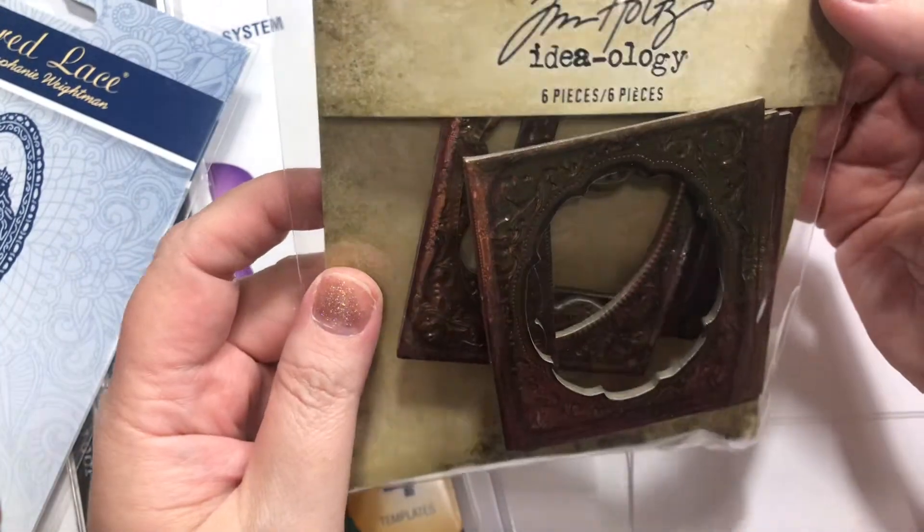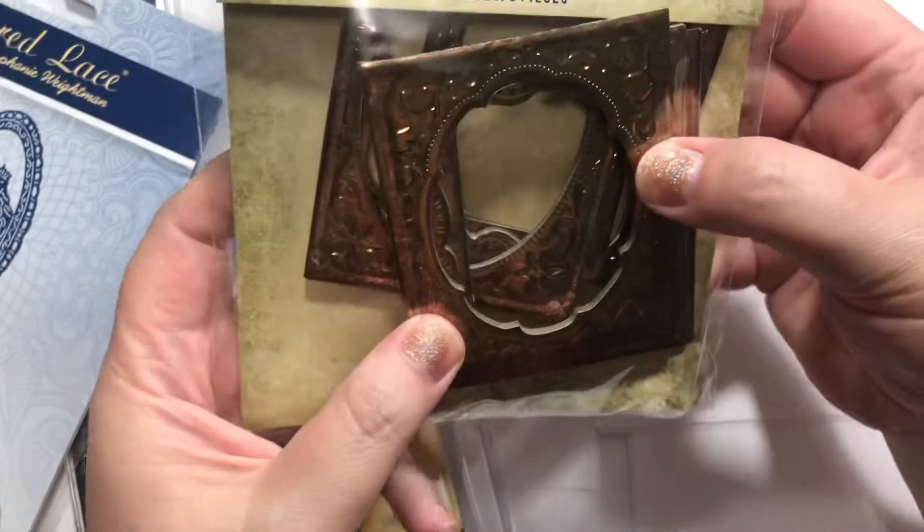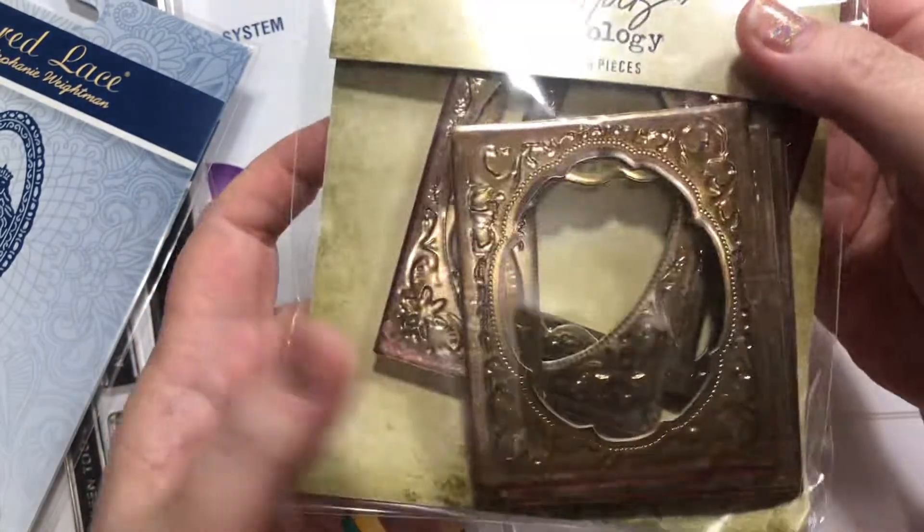From Tim Holtz, I got these little cool frames. I really like these. I think they'll be great for some of my Halloween projects coming up.